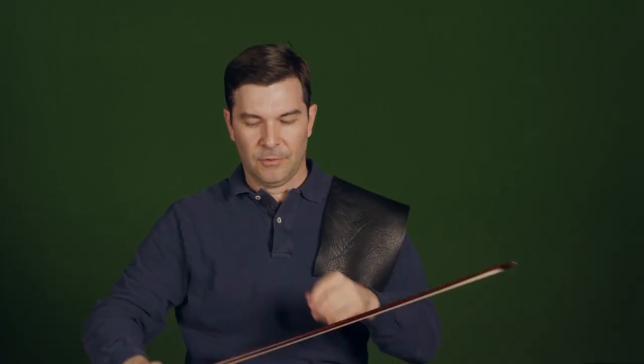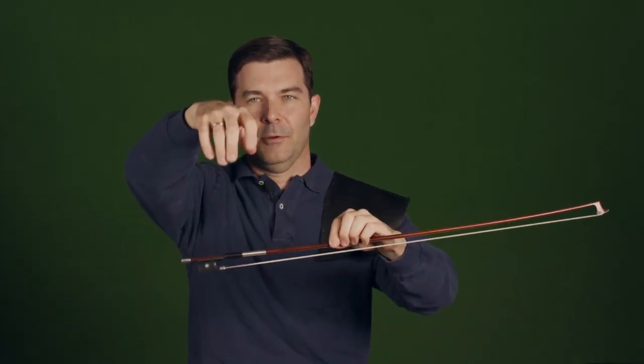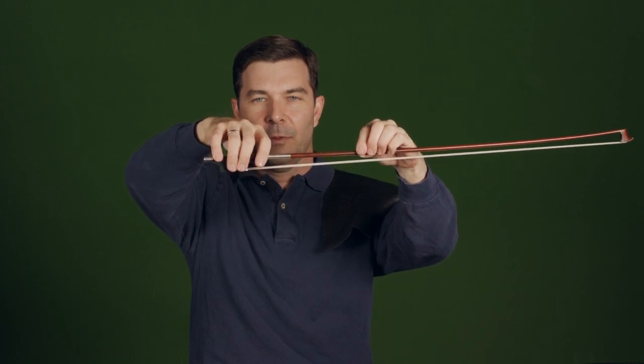The grip should be as close to a natural hand position as possible. Here's how my fingers basically hang — I just put them on the bow like that, put the thumb on the leather, and there's the hold. Good. I'm going to move on so that we can talk about scales and etudes.